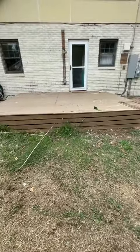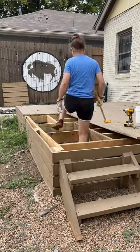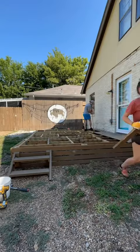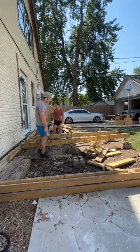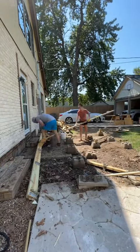The next thing on the agenda was to get rid of this nasty deck. This was probably one of our very first DIY projects, and it's kind of embarrassing. But we got rid of it, and we're going to start over new this time.